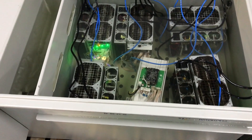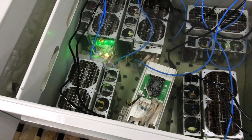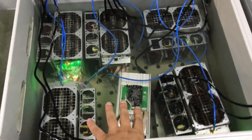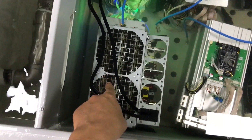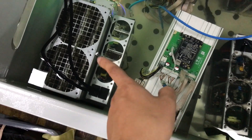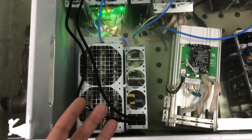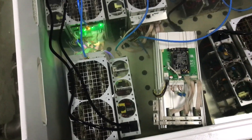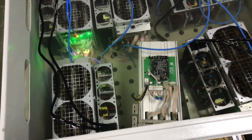Now we move to the next step: putting the miner into the immersion tank. As you can see, we already have a few units inside. The one we just upgraded is this one — the 95 terahash. We just took off the fans, turned on the miner, and we're waiting for it to load the firmware.